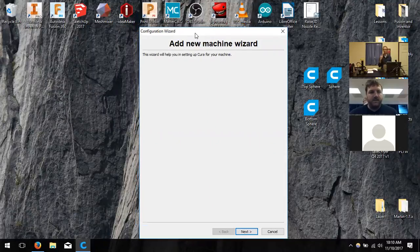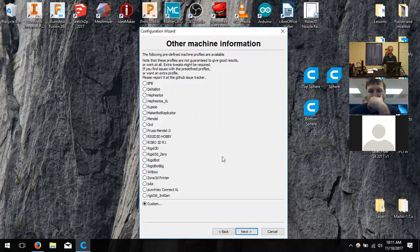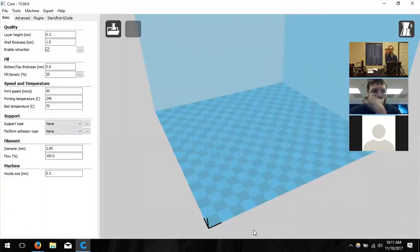In Cura, the first window after installation says 'Add New Machine.' Click Next, then select 'Other' for the machine type, click Next again, and select the operating system 'Mendel' — M-E-N-D-E-L. Click Next and then Finish. That initial setup tells Cura what kind of printer and operating system to expect. The next step is changing the size of the printer and reviewing print settings on the left-hand side.